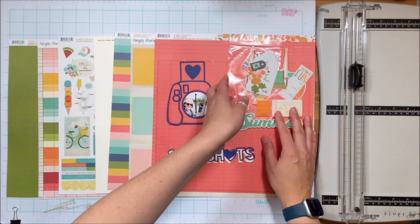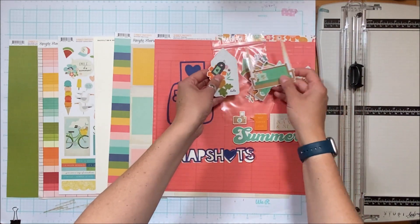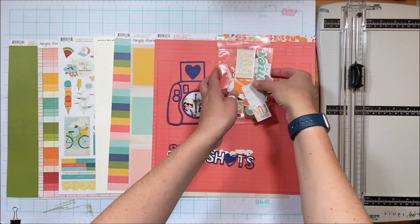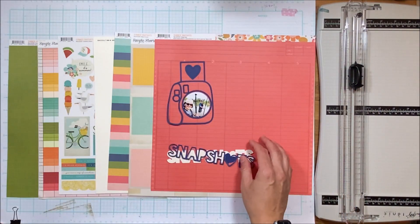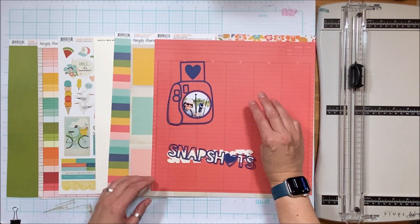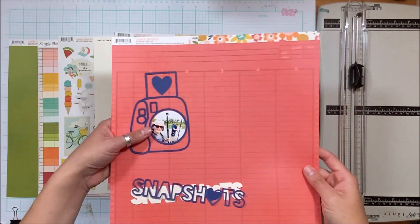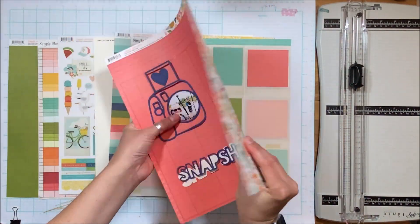If you subscribe, you will get digital cut file access as well as these embellishments — a mixture of bits and pieces, journaling bits, and some foam stickers. There are three patterned papers, and I'll show you the front and back carefully so I don't lose any bits of that digital cut file.